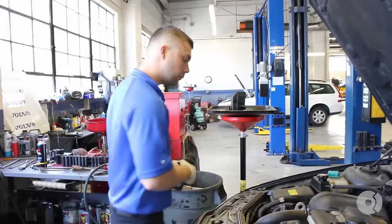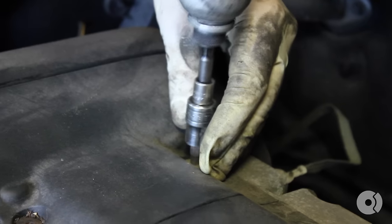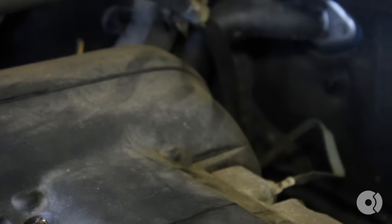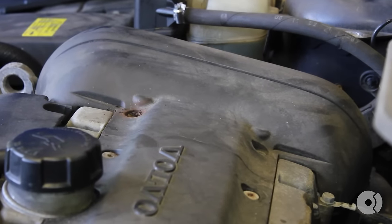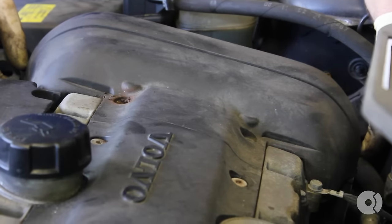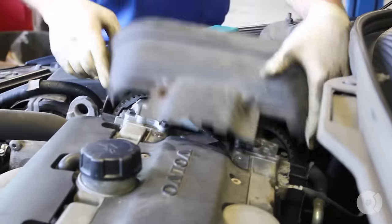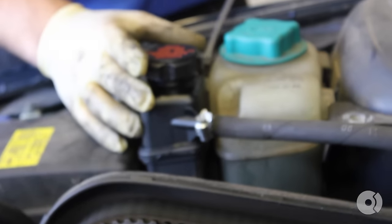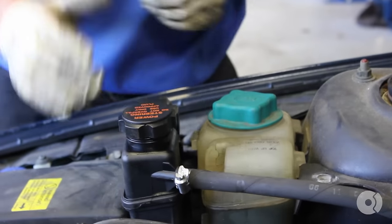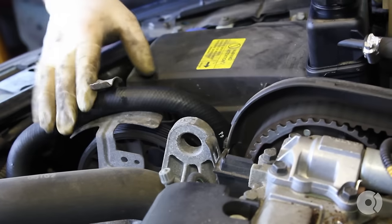Next is going to be a T30. Take off one of the timing covers. It's going to be two clips on the side — one here, one down here. Push them away, pull the cover out, and put that to the side. We're going to pop the power steering reservoir up. Loosen this bracket over here and move that reservoir to the side.